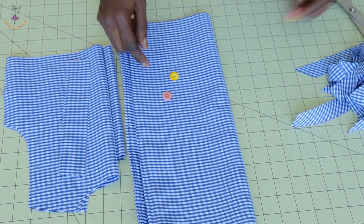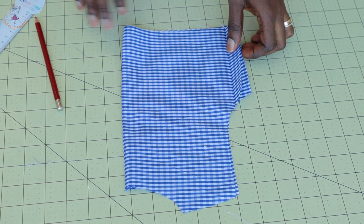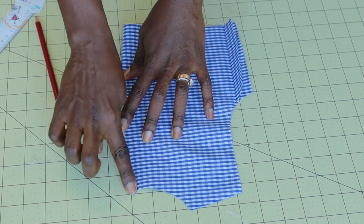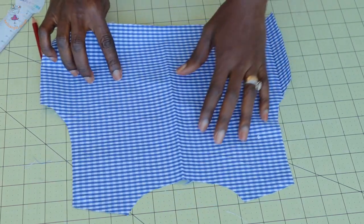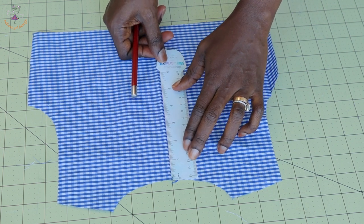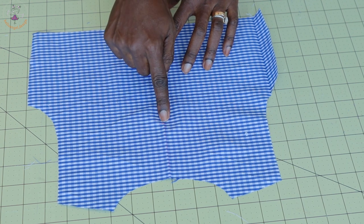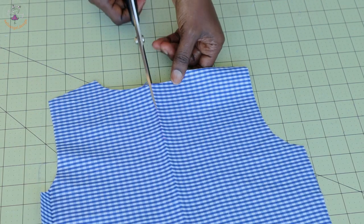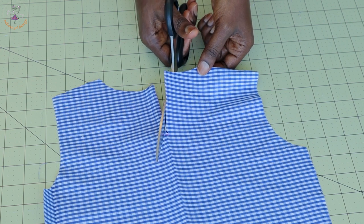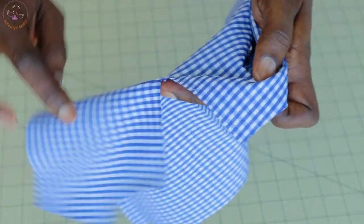I've already shown how to cut the bias binding. Now let's start putting the dress together. Before we join both shoulder seams, use your hand to make a crease on the top. This is the back of my top dress — open it so you have a crease. Take your measuring tape or ruler and measure three inches, then take your scissors and cut before you reach the three inches. Turn your scissors and cut it diagonally on both sides to shape the center back.